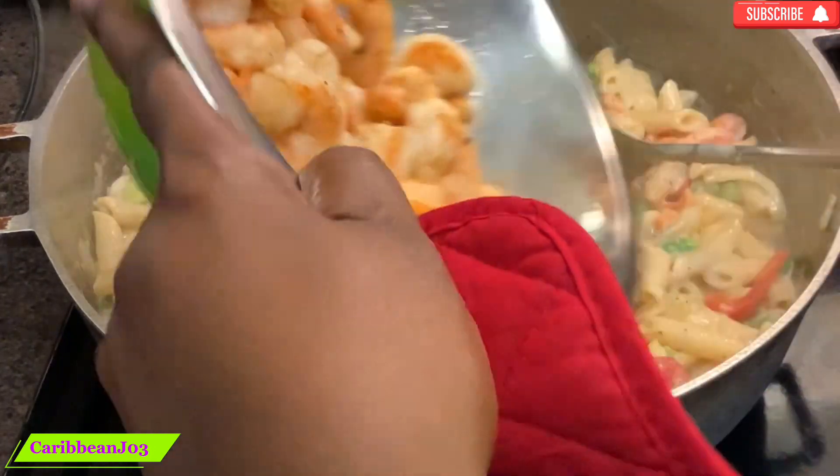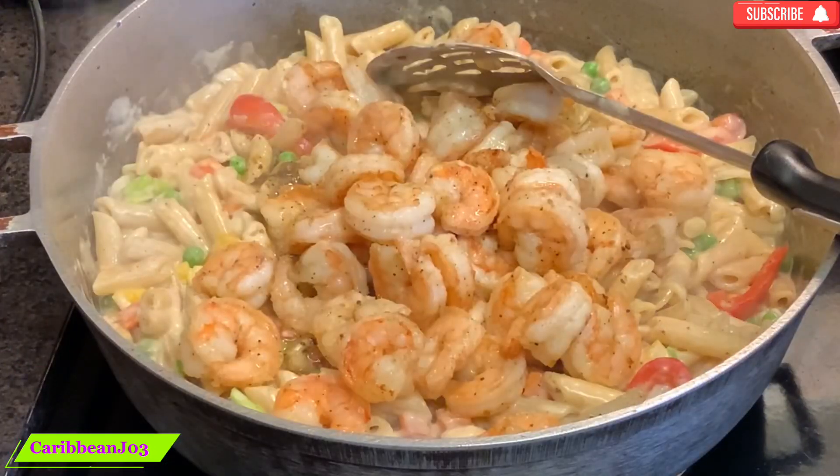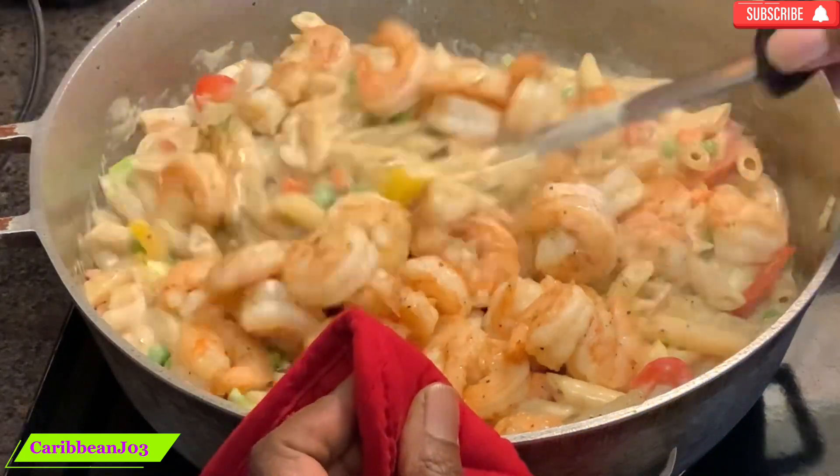Now I'm going to bring back the shrimp into the pot. Shrimp cooks very fast, so it's just for a few minutes.